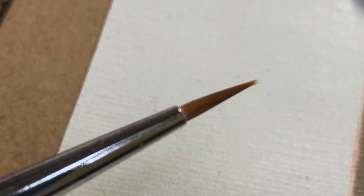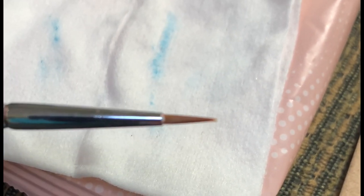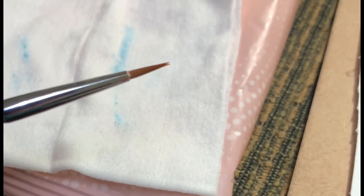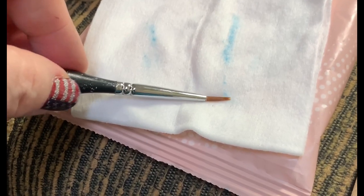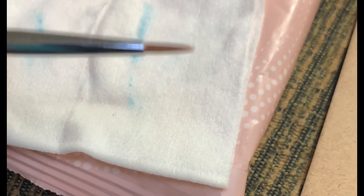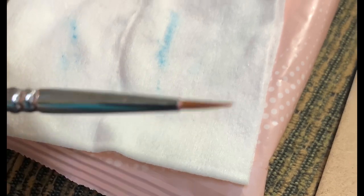I'm taking a super frayed paintbrush and I'm using it on a fresh makeup wipe — a cosmetic wipe. All I'm doing is taking my hand and twisting it, and it's shaping it into that point. You can see a little fraying still on the end, so let's get it perfect, and then I'm going to set this down.